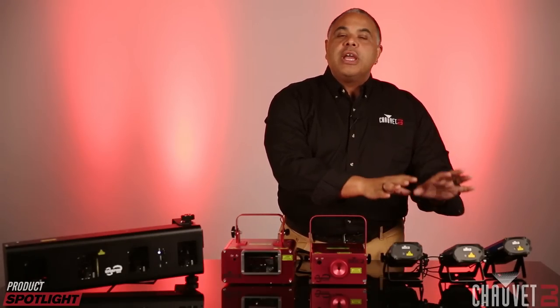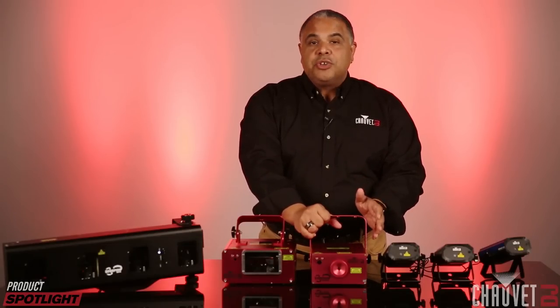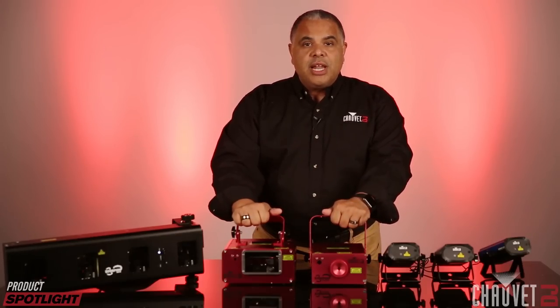So these three lasers are your entry-level group. Then we move on to these bigger models that do a few other things and have some additional features, starting with the Scorpion Storm FX RGB. The first feature that you'll notice, which is a huge one, is DMX control — DMX in and out — and that's with all of these fixtures in the Scorpion line.